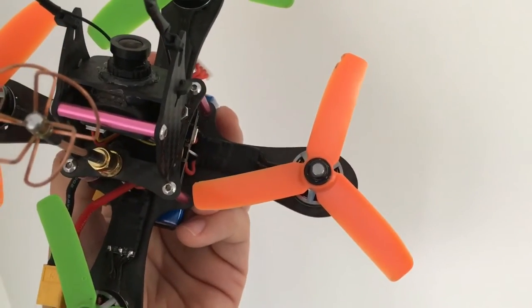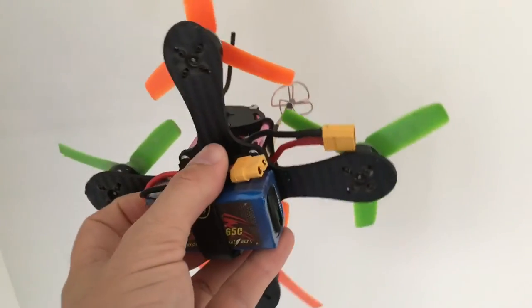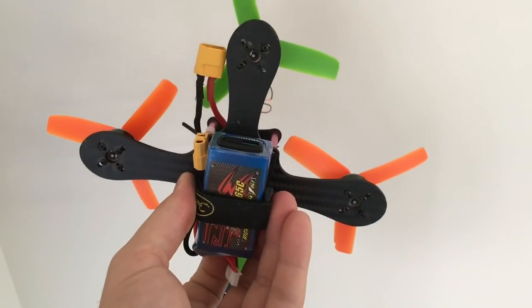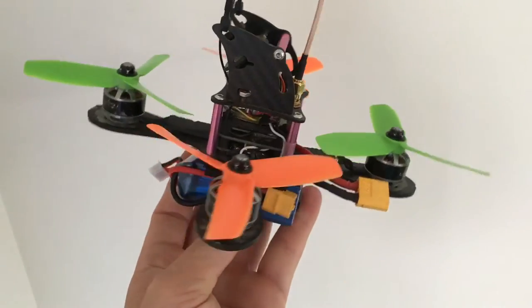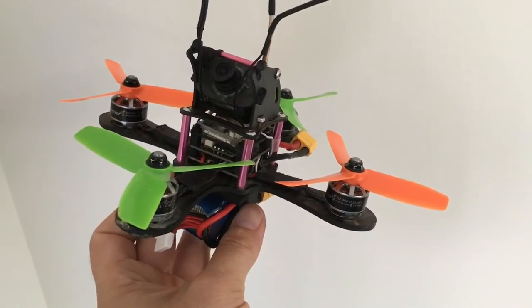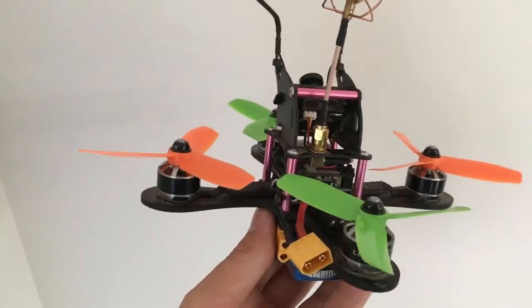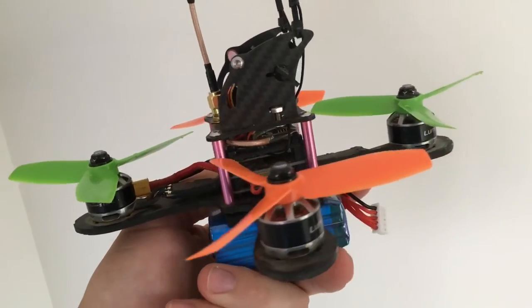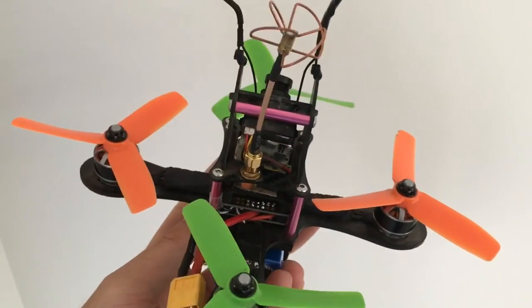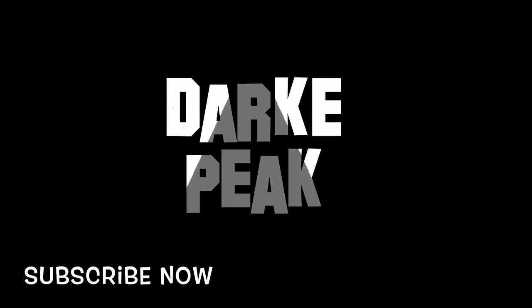The motors are mounted a little further out from the frame, giving them slightly more leverage, but I still would have expected this to be a somewhat inefficient design being a plus style. How wrong I was — this quad performs extremely well and I think it handles better than the QAV 180. I wouldn't hesitate to pick it up to race with it. In fact, I expect it will replace one of the four Kriegers in the race fleet I have. Thank you very much for watching, and if you like the information I've provided, please don't hesitate to subscribe.